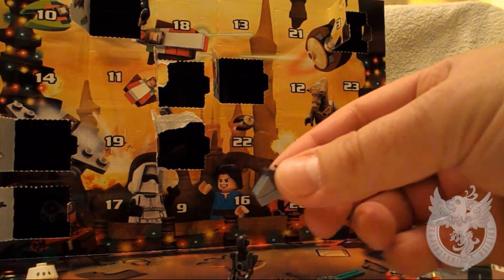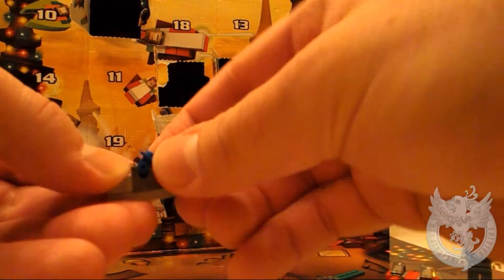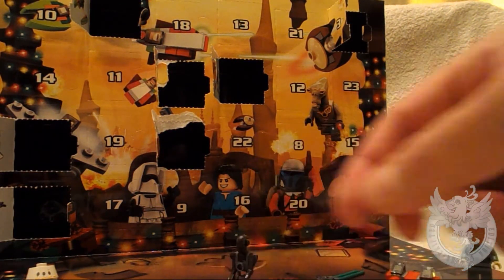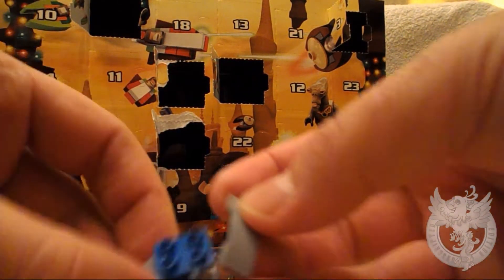It looks like it's going to be adjustable — and it is. So that's going to kind of move like so. Let's put this together for you. This is brilliant.